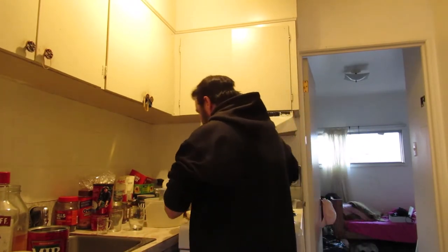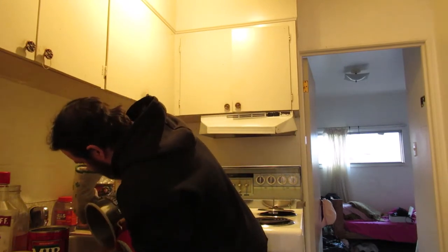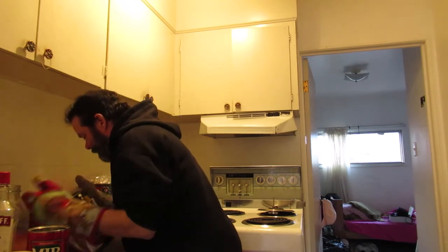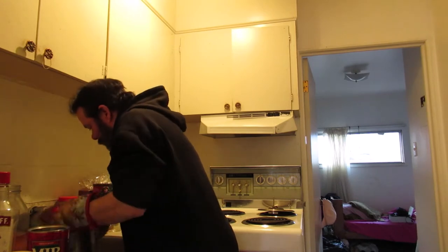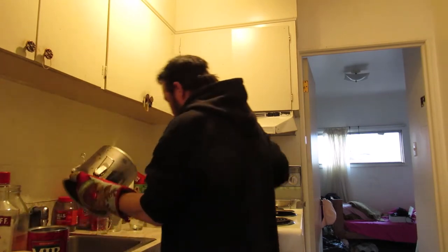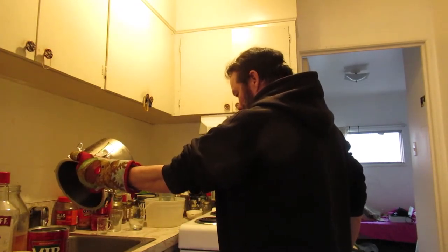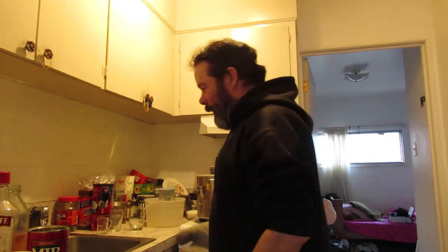Now for the pot — there she goes, give it a rinse, just like so. Let her drain. I'm ready for the next batch.